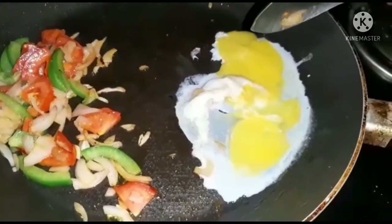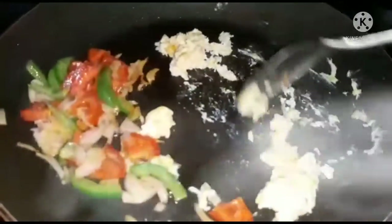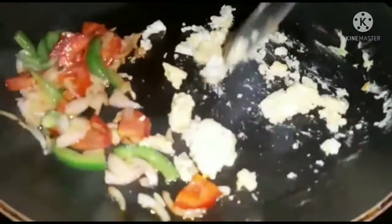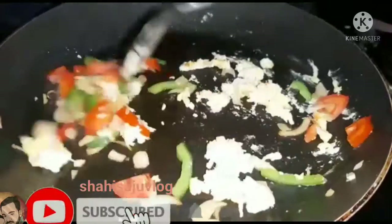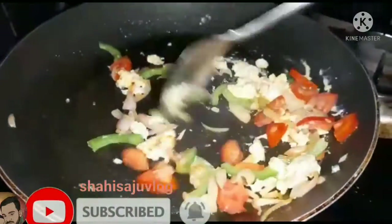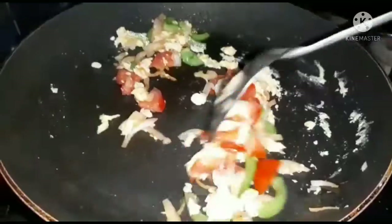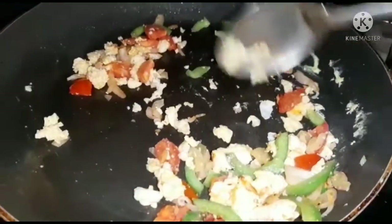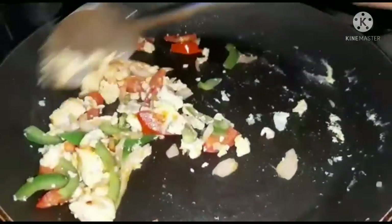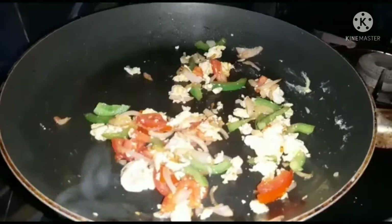Then we will mix it in a small bowl. Make sure that we serve it and keep it in size. I will put it in the middle of the pot.